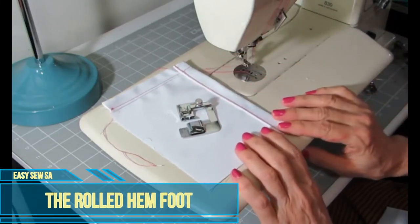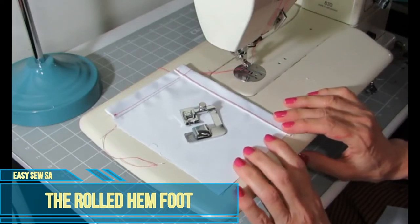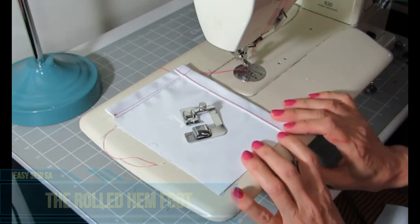Hi there, I'm Lorraine from Easy Sew SA. In this video I'm going to show you how to work with the rolled hem foot. I prefer to work with lightweight to medium weight cotton fabric. Keep in mind that the rolled hem foot works better with straight seams.